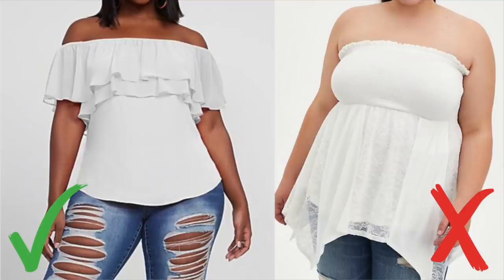Another thing to avoid: strapless tops and dresses. It might sound funny since we recommend off-the-shoulder, but there's a big difference. With off-the-shoulder you can conceal insecurities with a little ruffle and highlight the shoulders. With something fully strapless, you're just highlighting your insecurities — all of the upper arm area and any bra fat in that area is on display and becomes the focus of the outfit. So if you're insecure about arm fat or bat wings, avoid anything strapless.